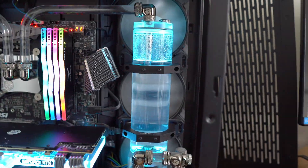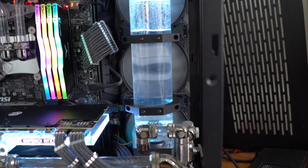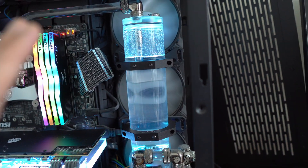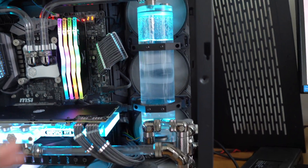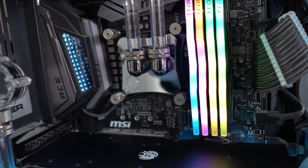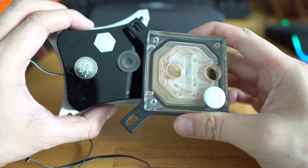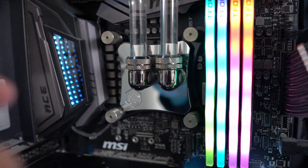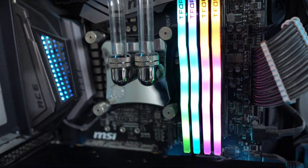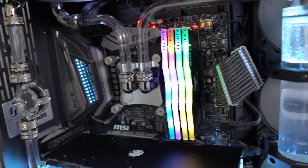Next is the reservoir. It comes in a variation of sizes depending on how big or small you want. This reservoir costs around $75 US dollars — it's a 150ml reservoir, which is a nice size for this PC build. CPU blocks cost around $100, depending on the variation and design. A simple one with acrylic on top is probably the cheapest, but something with a nice reflection is a little more expensive. You can get away with a cheaper one around $75 to $80.